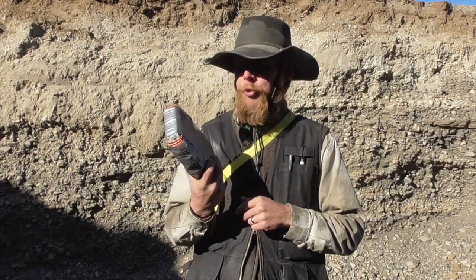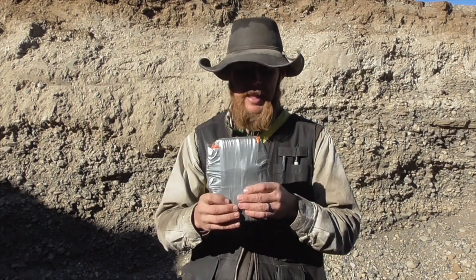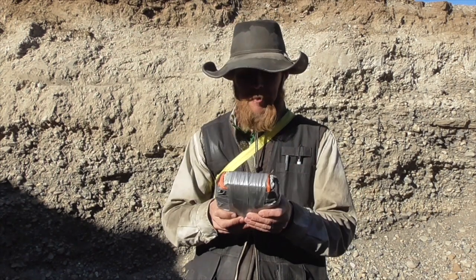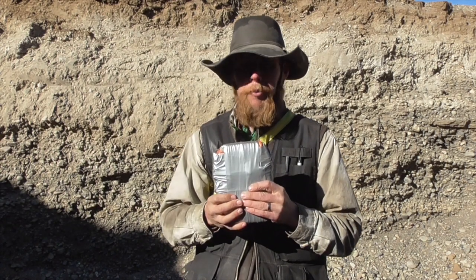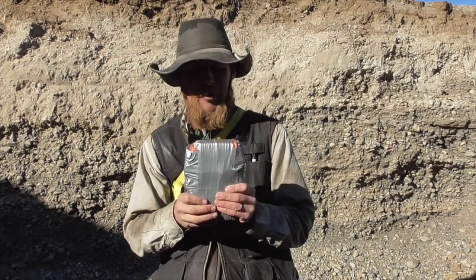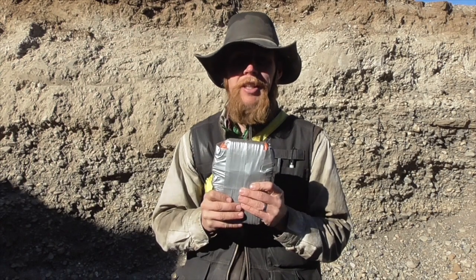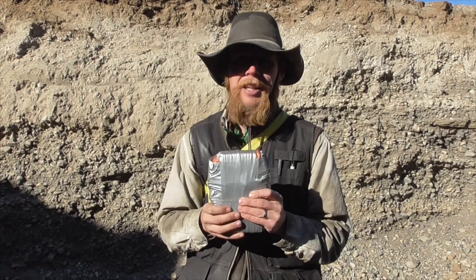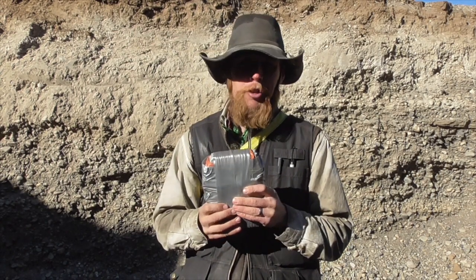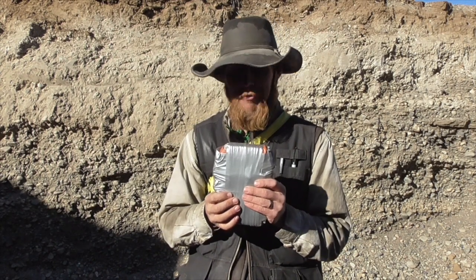I actually made three of these concrete body armor trauma plates wrapped in baling twine and duct tape. We'll shoot one with 9mm, representing sort of the lower half of the handgun cartridge power spectrum. We'll shoot one with .44 Magnum, representing the upper half of the handgun power spectrum. And we'll shoot one with .223, as representative of light rifle fire.